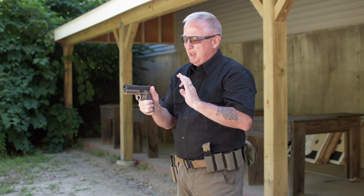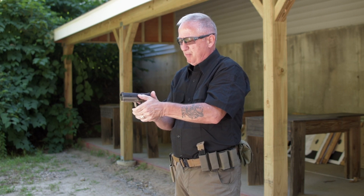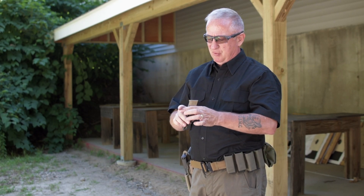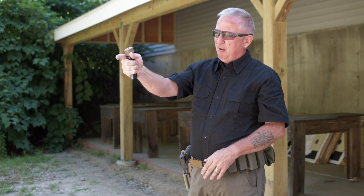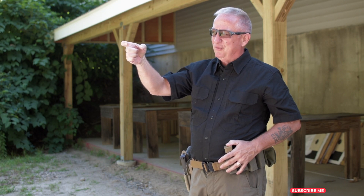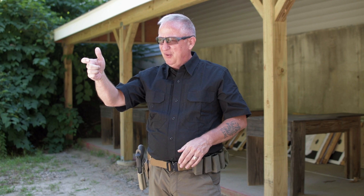Let's talk about grip pressure. Instructors promote either a 70/30 or 60/40 grip, meaning the support hand offers 70 or 80 percent of the pressure and the strong hand provides the balance. The reason is that too much pressure from the strong hand — squeezing the fingers as you pull the trigger — will move the firearm. One instructor described it as the trigger finger being the rock star and the other fingers being the roadies: you only want the rock star involved. The secret to accurate shooting is moving the trigger finger without disrupting the alignment of the firearm.